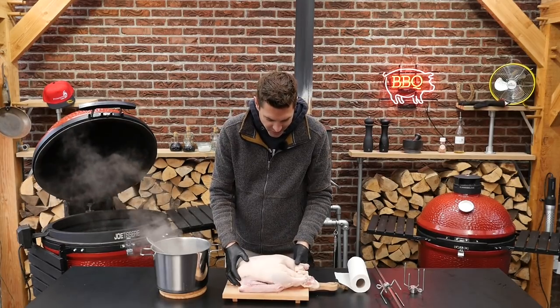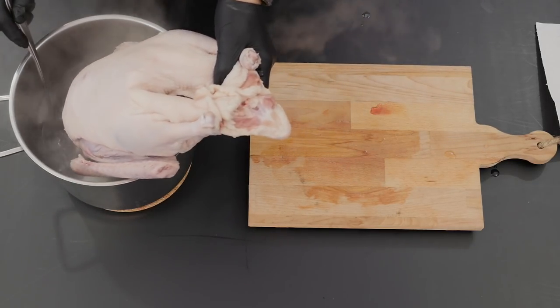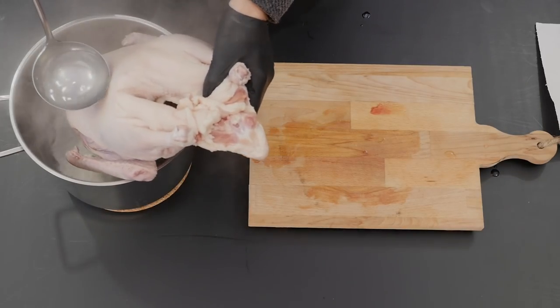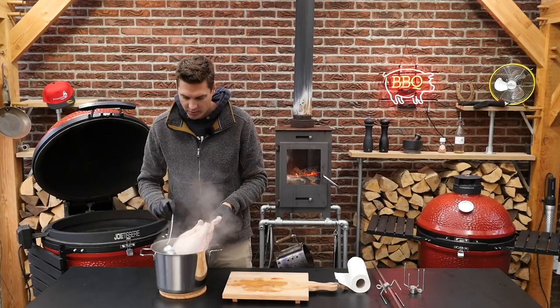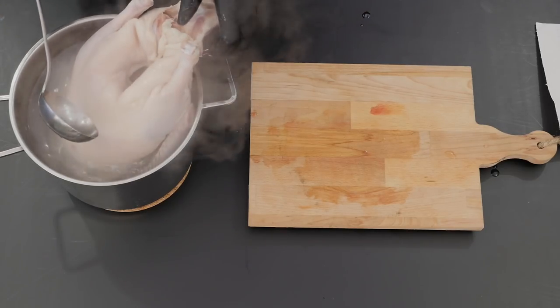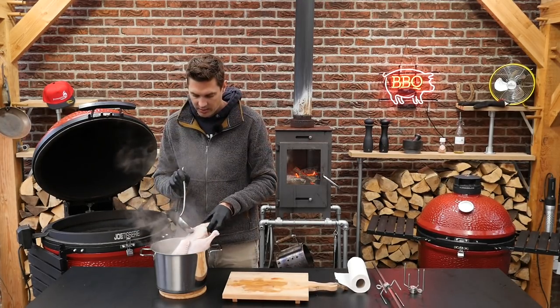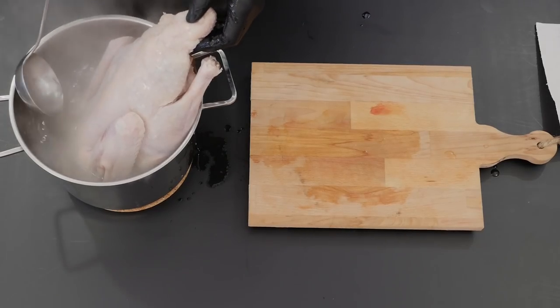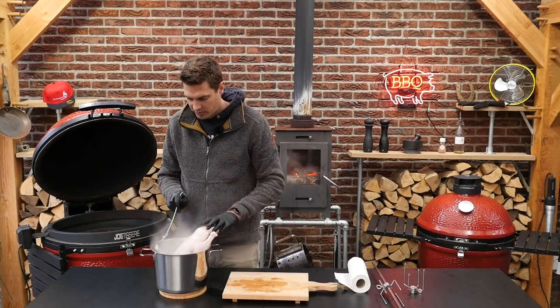We have this beautiful farm-raised goose and we're gonna put it over this pan of boiling hot water. Just like with the Peking duck, you want the boiling water to get everywhere on the skin and kind of lightly cook the skin. This will help separate the fat that is attached to the skin, and in the end it will make it a very crispy skin.